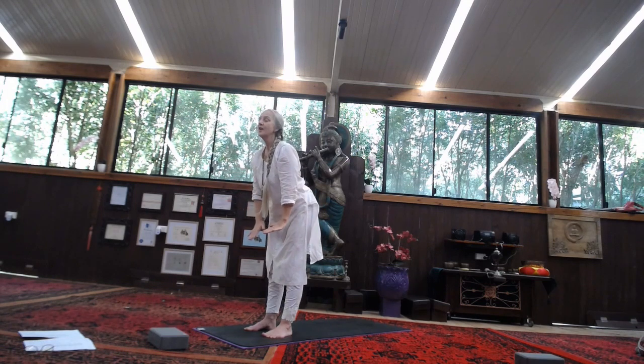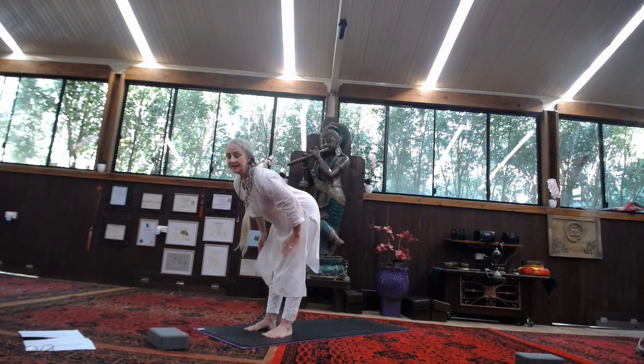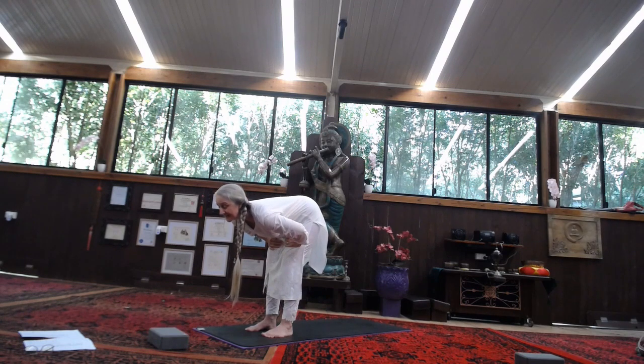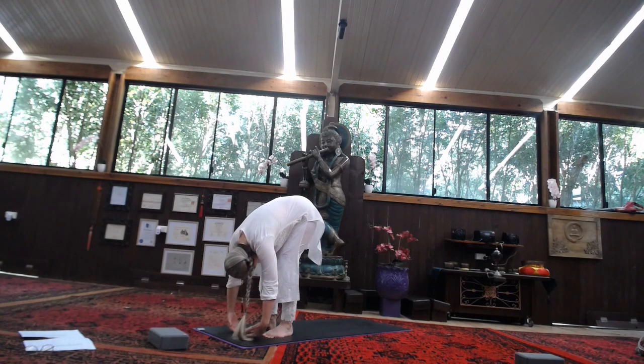Place your hands on your thighs as you exhale, hinging forward from the hips, keeping that back nice and flat, horizontal to the earth. Push the tailbone back — we're lengthening out the spine, stretching out the hamstrings. As you exhale, bend the knees a little bit. Keep hinging from the hips, place the belly on the thighs, allow the hands to drop towards the floor, dropping the head.